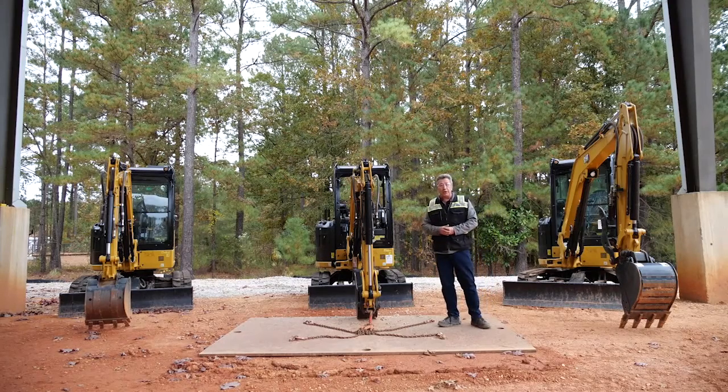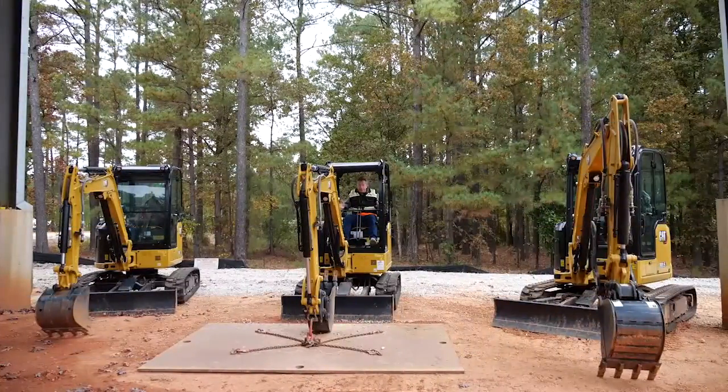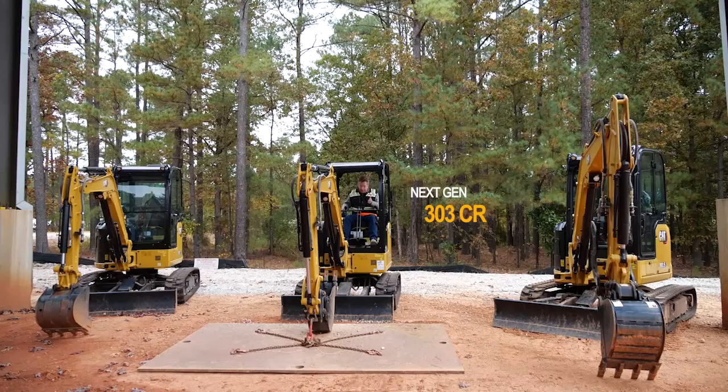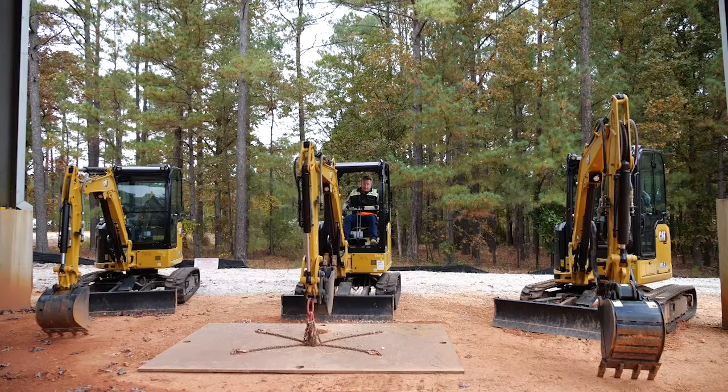We're now up here in the Cat Next Gen 303 CR. To reiterate, this is a standard stick machine. It does have extra counterweight on it, but when you're lifting over the blade, counterweight makes no difference whatsoever. The counterweight only comes into play when you're lifting over the side or trying to carry a weight. Let's see what it can do.